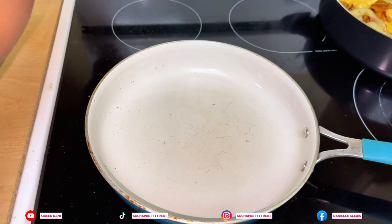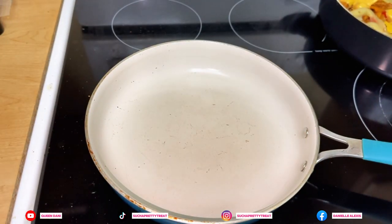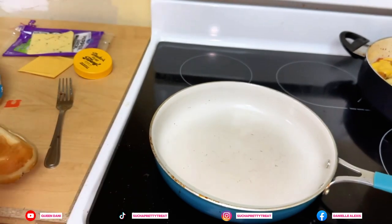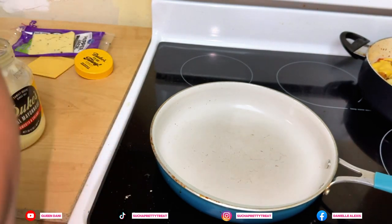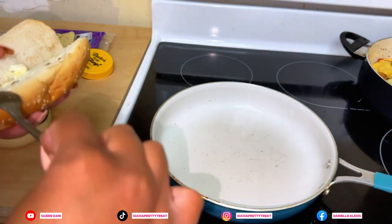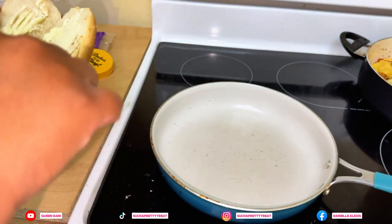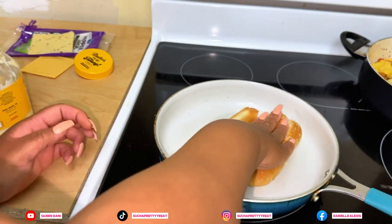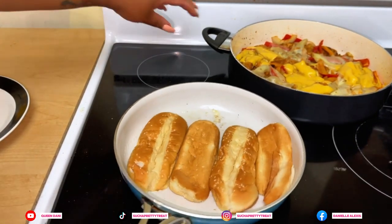All right, so we're going to toast up some bread. We're going to be using these hoagie rolls, and instead of using butter we're going to use some Duke's mayo to toast our bread. We're going to toast those up. All right, we got our buns nice and toasted — look at that.